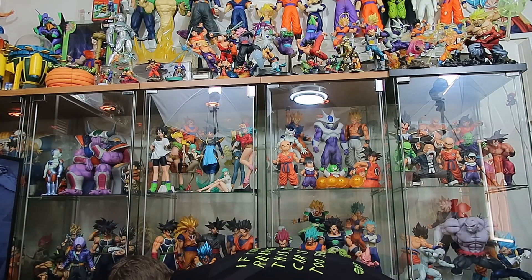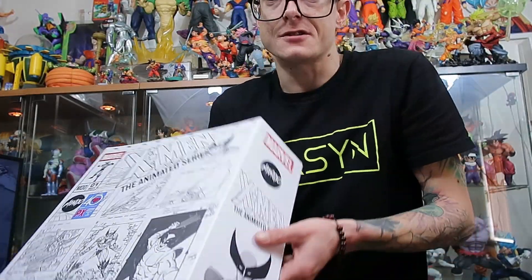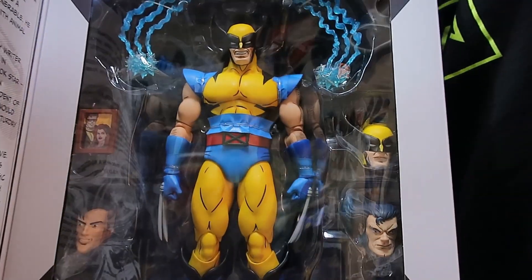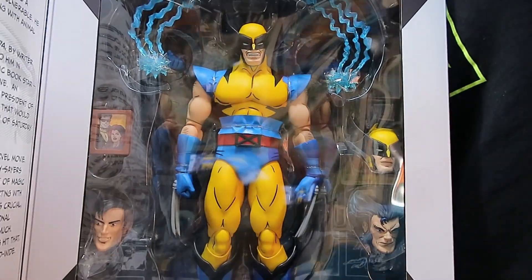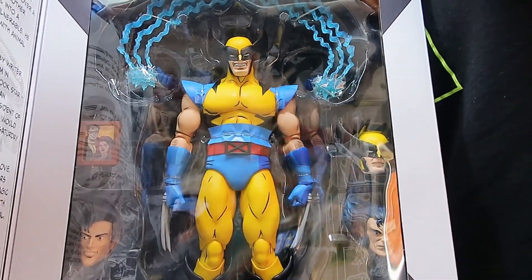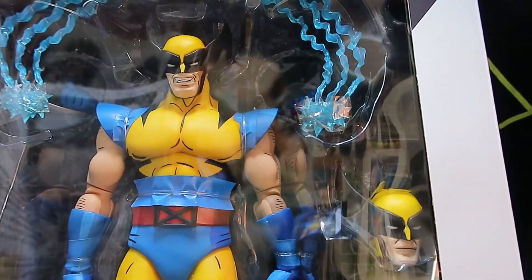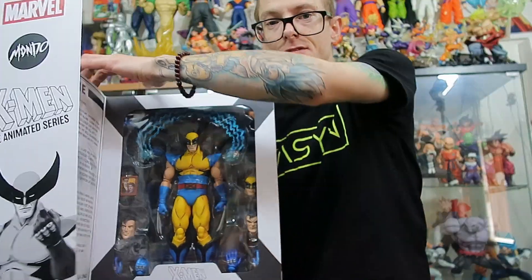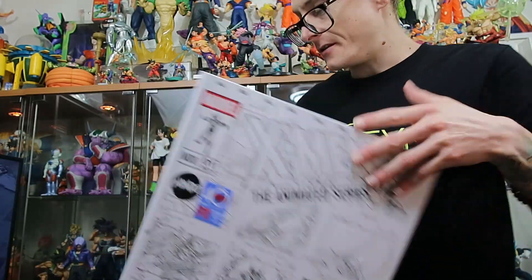Let's start off by having a quick look at the Wolverine. I don't think we'll bother unboxing this guy — he's going to stay boxed for a little while longer. But yeah, pretty awesome looking. Love everything he comes with, all the extra heads, and he is a really decent size. Really digging that.